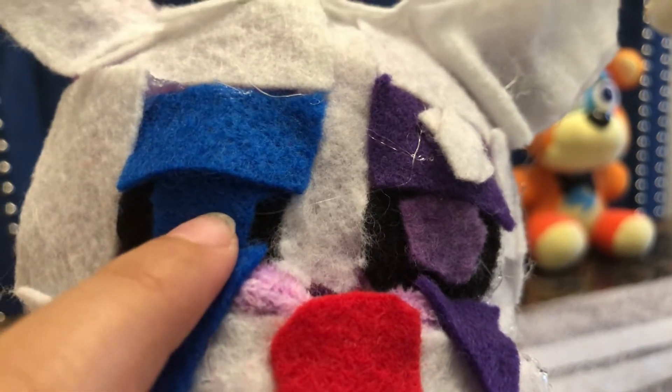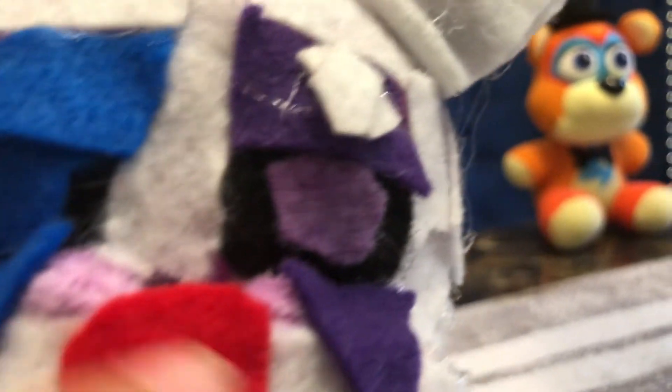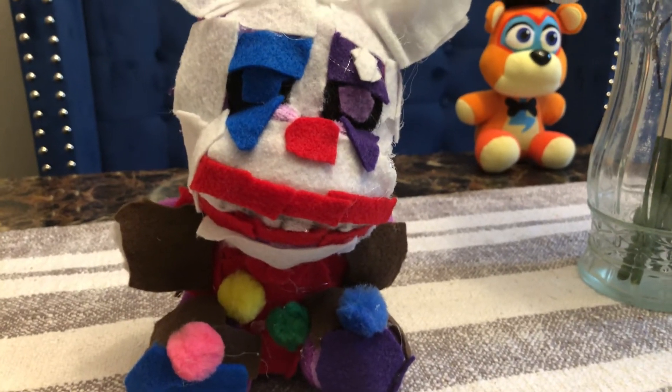Then the blue eye — it didn't have a lighter blue; it would have been better to use a lighter blue right here. And then the purple — we did have a lighter purple, so we used that, and even added a little scar here. So yeah, that's the plush for now. I'll notify you when he's done.